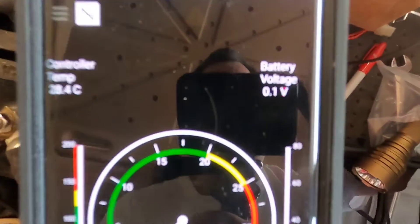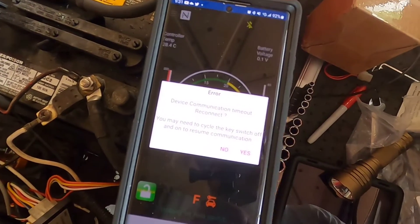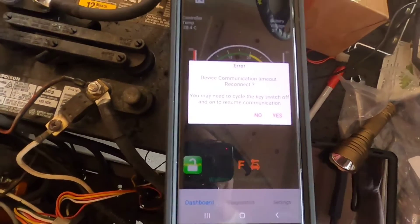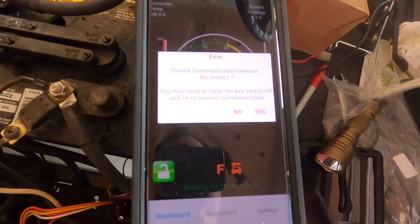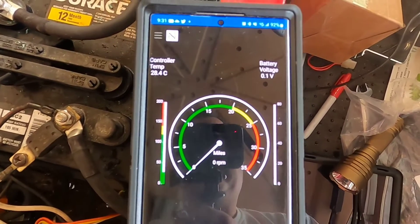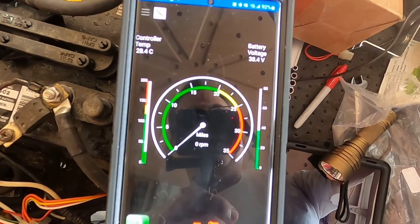You can see the battery voltage change when I hit the pedal. I lost communication — when I fully depress the pedal in forward, the app loses communication. If I go key off, back on, reconnect, I can see the battery voltage change when I hit the pedal, solenoid's clicking, but nothing.